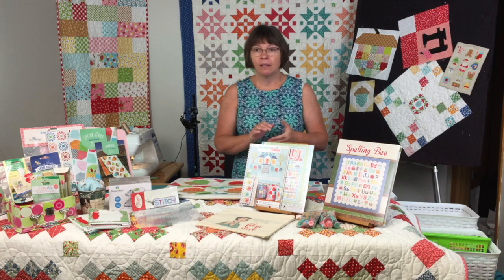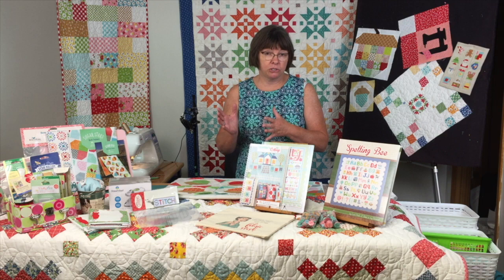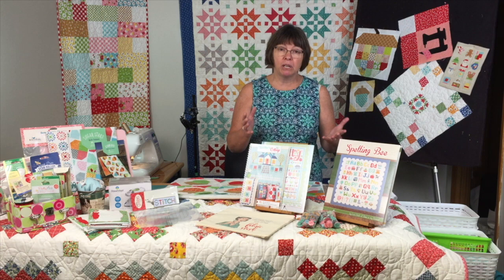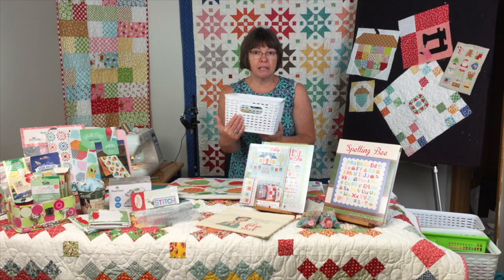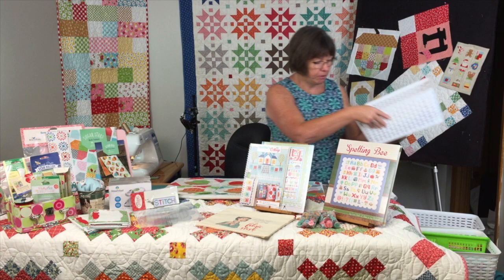Then you organize by color — put all your reds together, all your greens. In my sewing room, I keep my Lori Holt fabrics separate from everything else. I have brights, Civil War fabrics, Kansas Trebles, and Kim Deals, but I keep my Lori Holt fabrics all together in different size buckets from the dollar store. Label your buckets so you can just pull out the ones you need from your storage shelves.